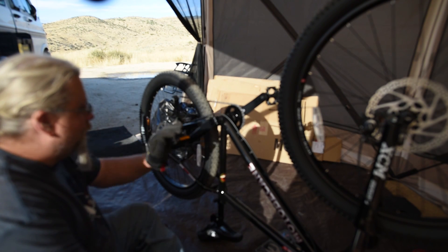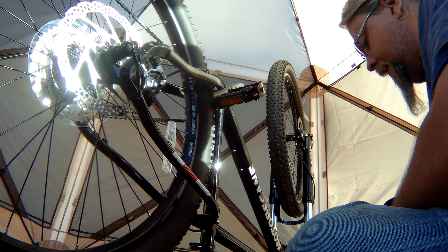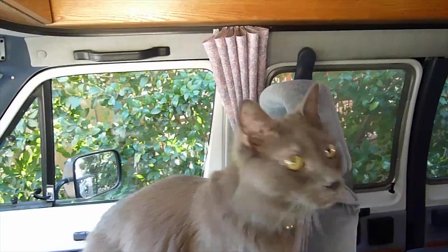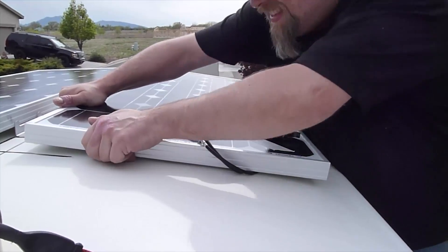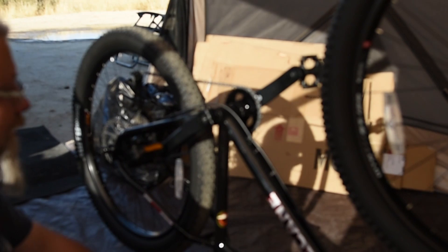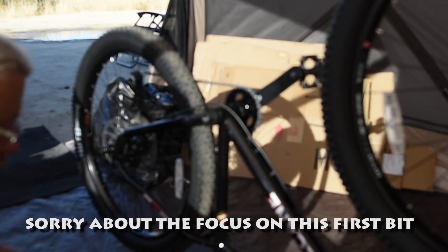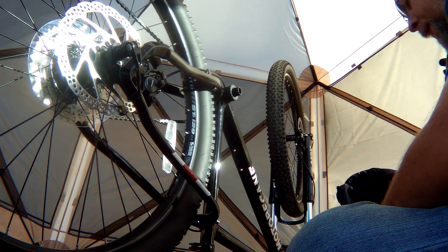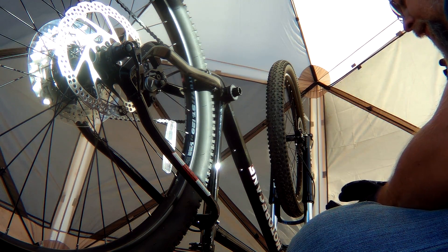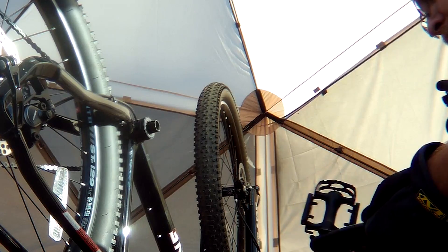Okay, here we go. We're gonna take the bottom bracket off, or attempt to, with this tool set and we'll see if I got everything I need. Once both of these bolts are out, this comes right off just like that. Some bikes you might need a crank puller, but this particular one is set up pretty nice where you don't need that. I'm gonna set this aside and take the pedals off.